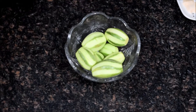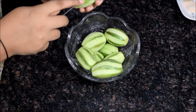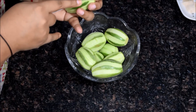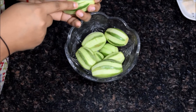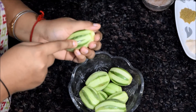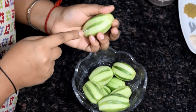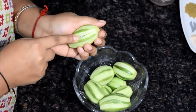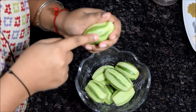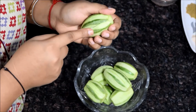Now what I am doing is giving two to three cuts from the middle of this. These cuts will help the aromas and flavors of the masalas reach everywhere inside. Now repeat the same process for every pointed gourd.